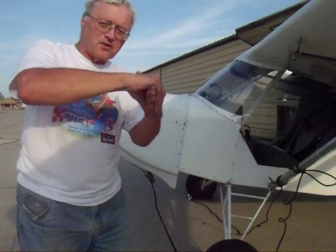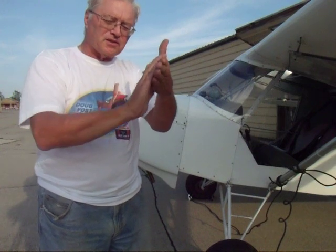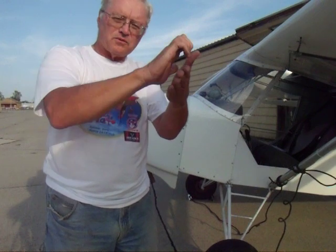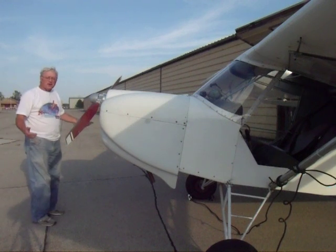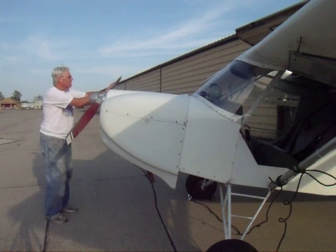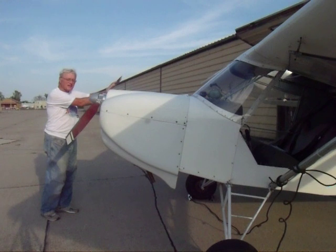Now when I grab the prop, I don't want to grab it like this because if it kicks, that's my hand. So you grab it kind of like this with just your fingertips - don't wrap around in case it kicks back. Standard procedure: you want to be moving back as you swing it. I grab it probably about the middle of the prop, not all the way at the end, not all the way at the root.